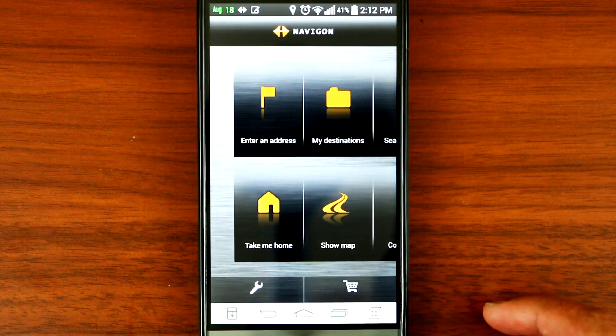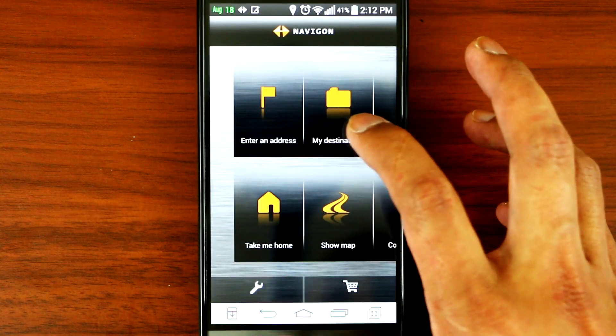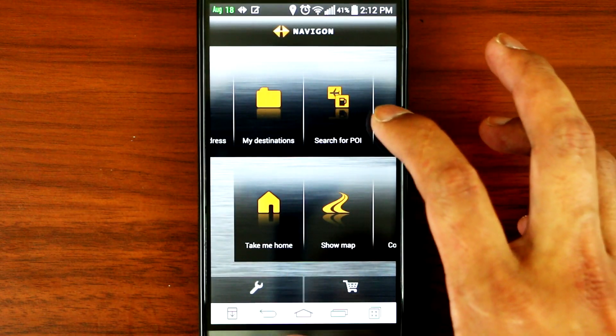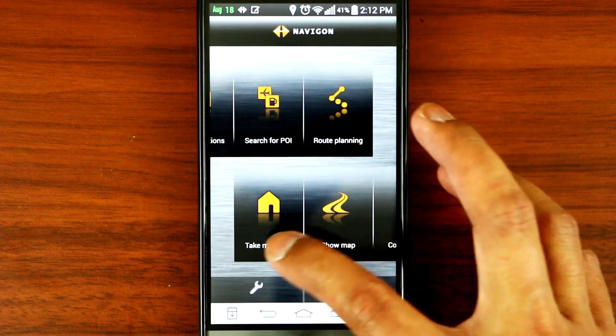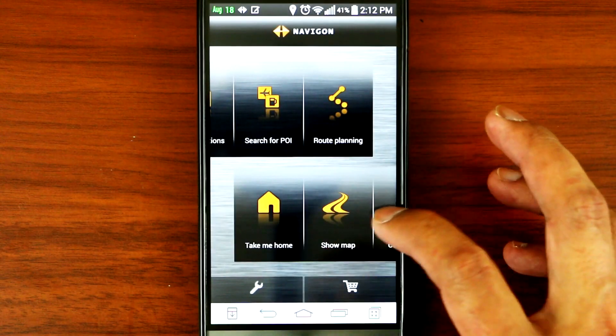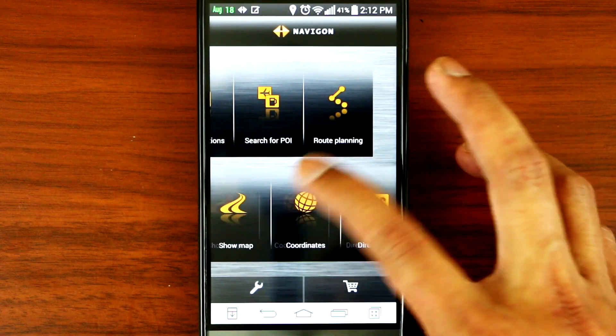So here is the main menu. You've got: enter an address, my destination, search for a POI, route planning, take me home, show map, coordination, and all the settings.